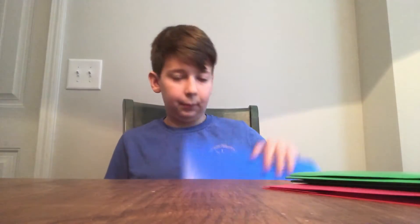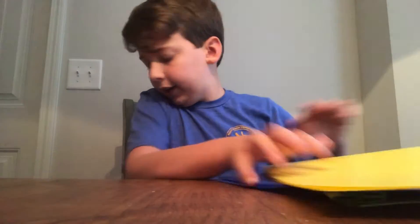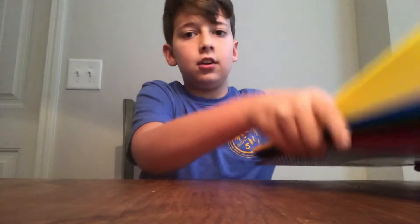Then these are just a normal green folder, a normal blue folder, and a normal yellow folder. And then we're going to move on to our next thing.